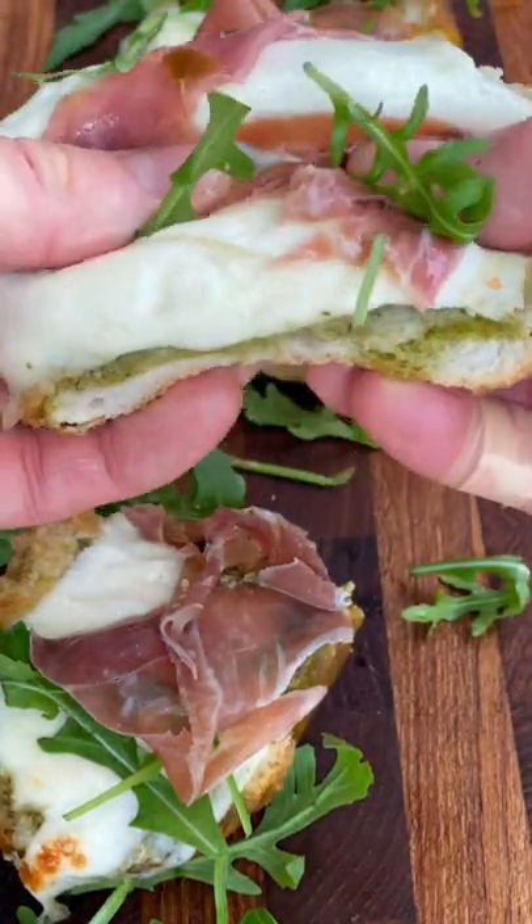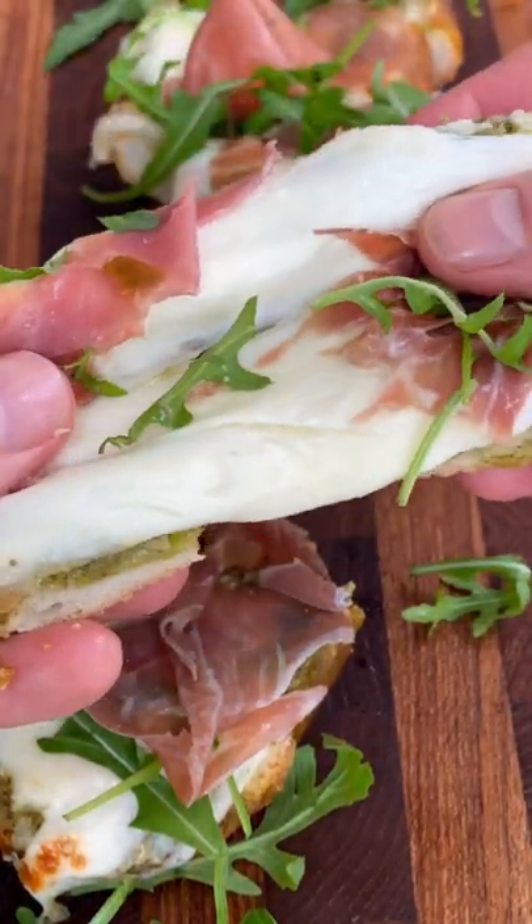This is my five ingredient pesto parma ham pizza toast. Will you just look how good that is?